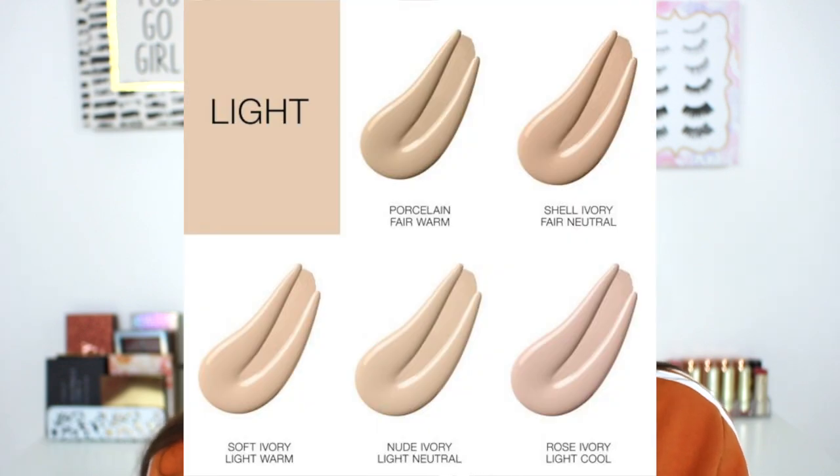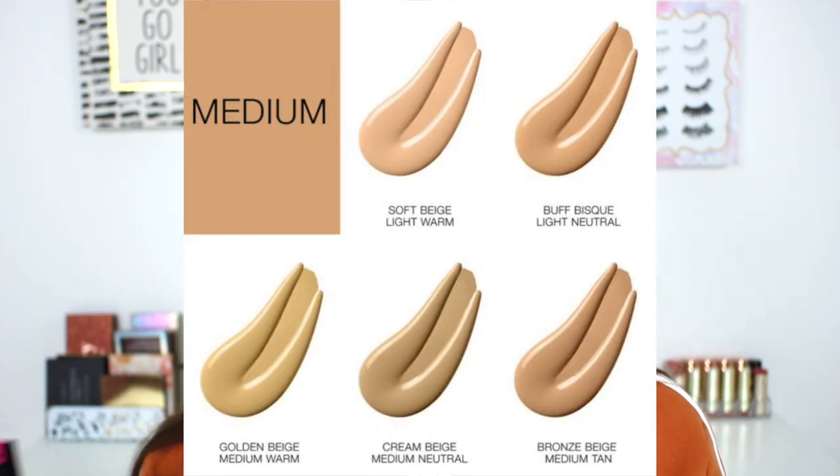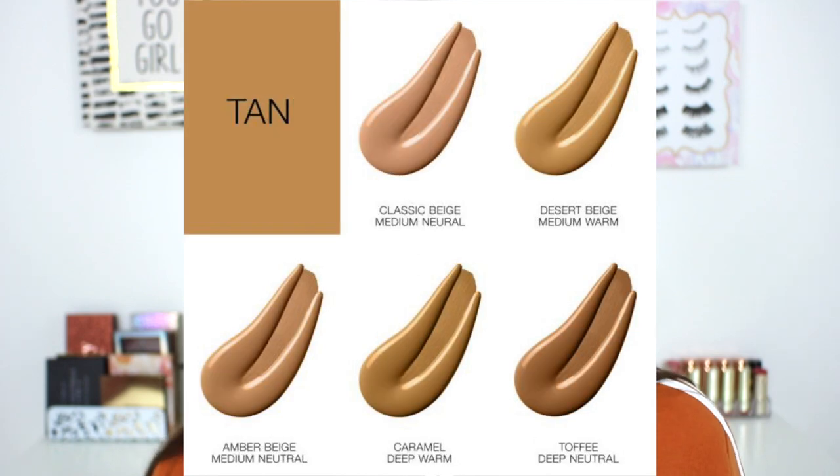The foundation is available in 20 shades, which isn't horrible for a drugstore foundation, but there are so many drugstore foundations releasing so many shades now — the Maybelline Fit Me line has 40, and the new Milani Screen Queen has 45. Wet n Wild is off to a good start, but I want more shades. The shade range is only decent in the fair and light to medium category.